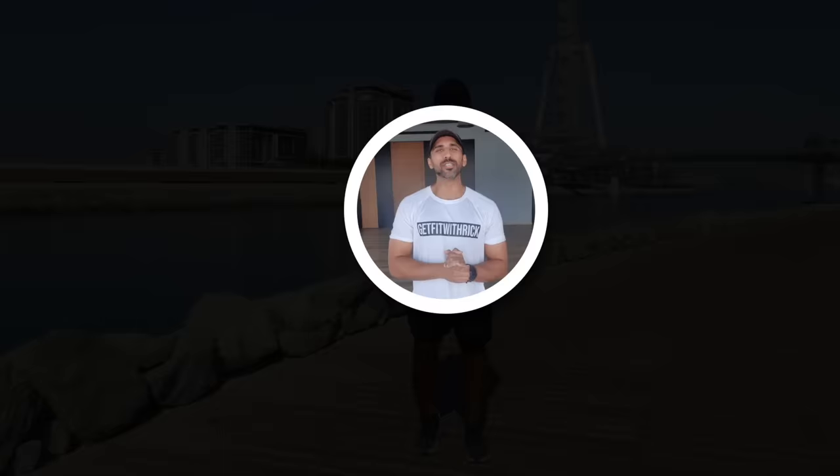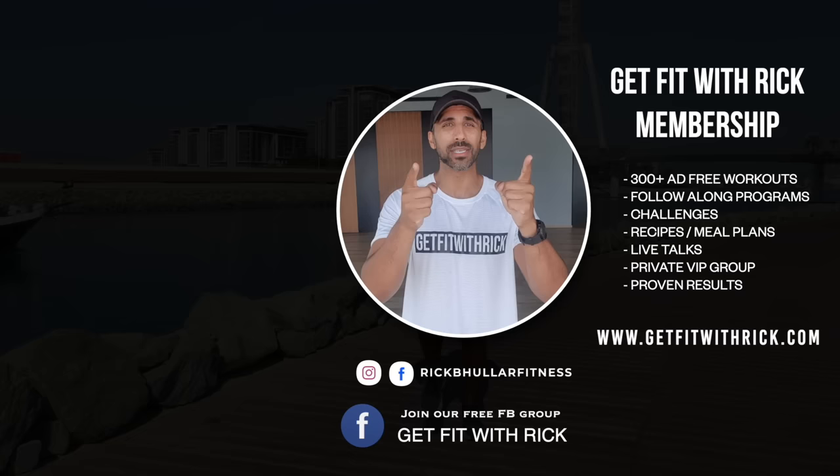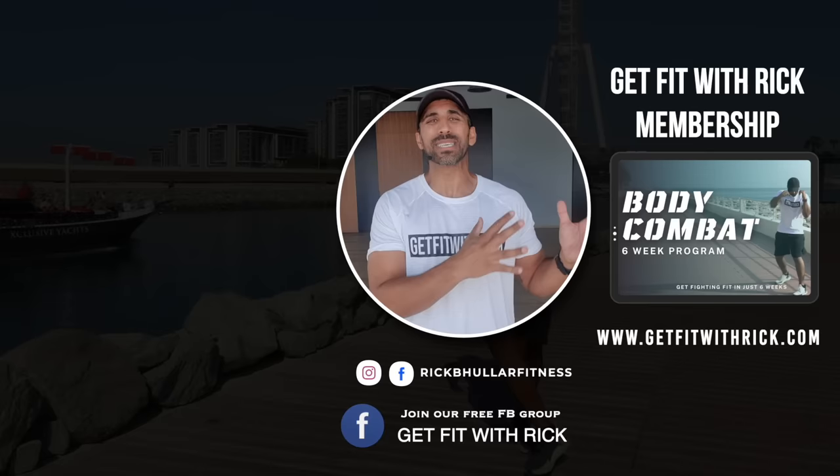Yes, team! If you want to keep momentum going, make sure you click right here — we'll take you straight to another workout. Or click here and go straight to cool down. If you're serious about losing weight but don't want to compromise your joints, I designed an all-in-one platform with you in mind. This includes my 12-week Sweat Sculpt and Shred program, my six-week Body Combat program, and my six-week Hit With Rick program. Go to getfitwithrick.com and I'll see you over on the membership, baby.